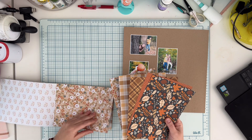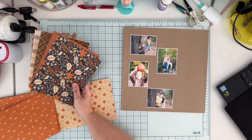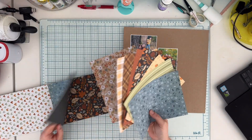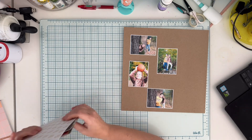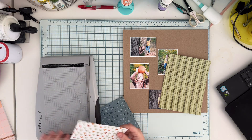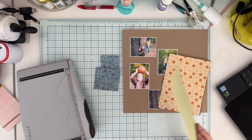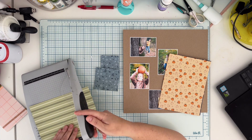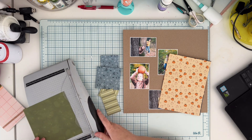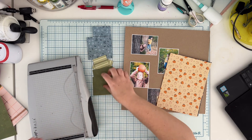Probably a little bit less because I created frames around them. I will be creating quite a busy background using those pattern papers from the Cozy Pattern Pad from scrapbook.com — this is an exclusive product. It comes in a 6 by 8 size and also a 5.5 by 4.25 size, and I picked some patterns.